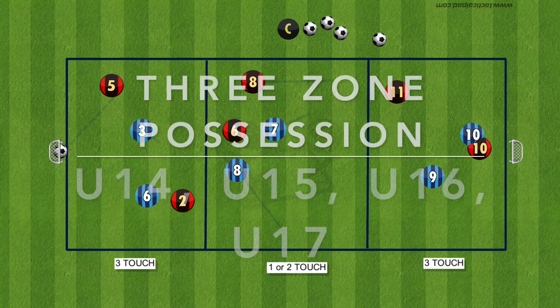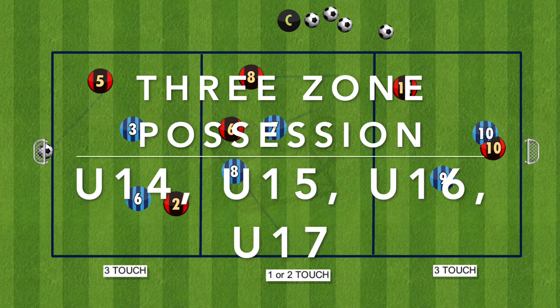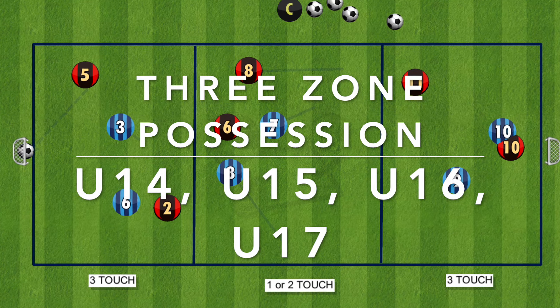Hi everyone. Here is a 3 zone possession drill mainly aimed at U14, U15, U16 and U17. This drill aims to encourage your team to keep possession of the ball and look to play through the lines as fast as possible.